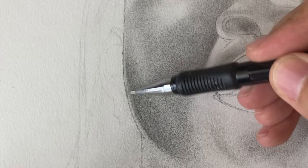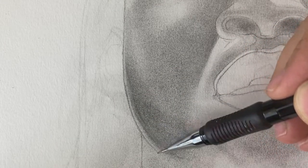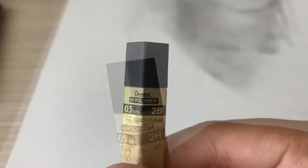If you've been following my work for a while, you know that I'm a huge fan of mechanical pencils because you don't have to continuously sharpen it. Two of my favorite leads to use with this pencil are the 2H and the 2B.